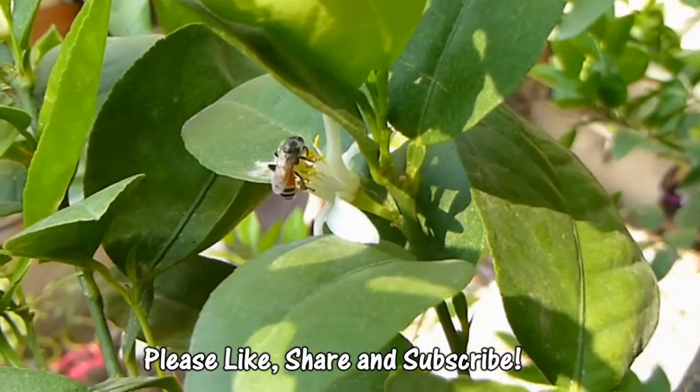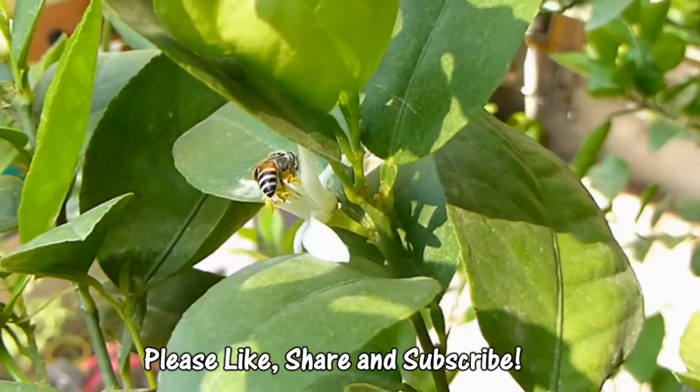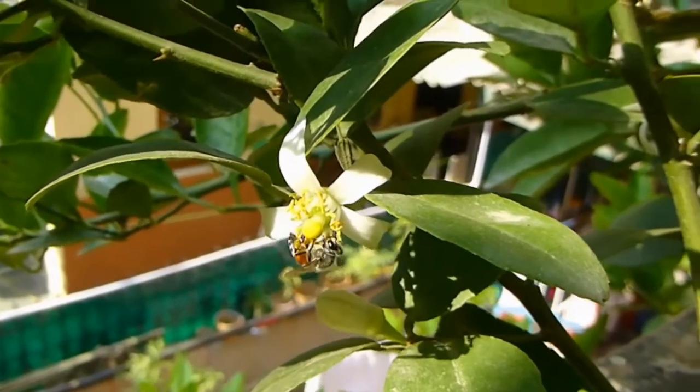You can also see the videos we uploaded on hand pollination of brinjal and bitter gourd for more information. That's it for this video. We hope that you will like, share, and subscribe to our channel if you haven't yet.